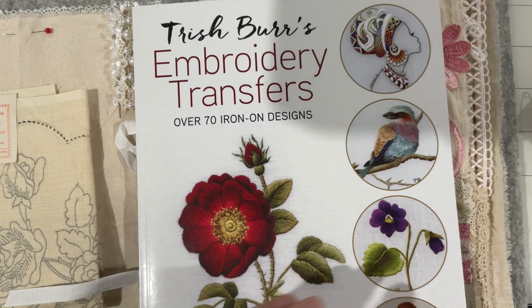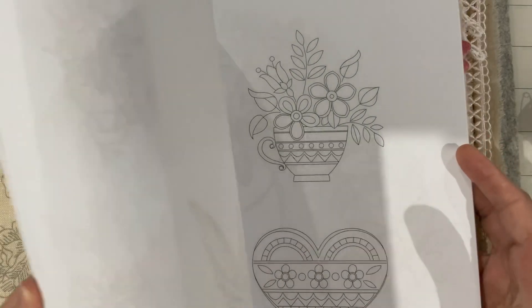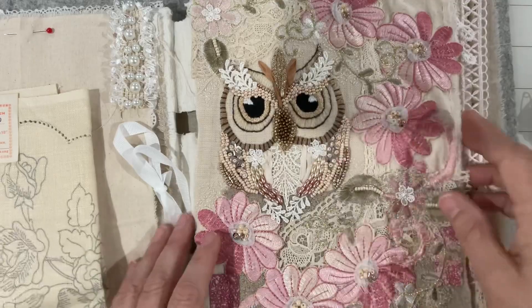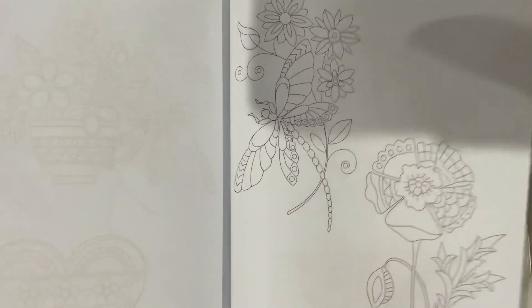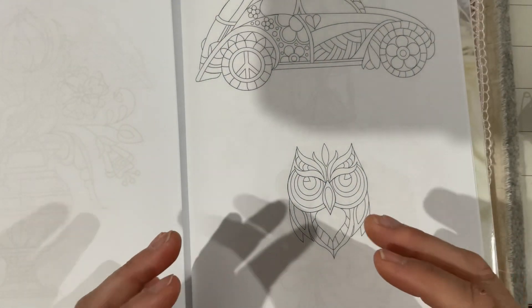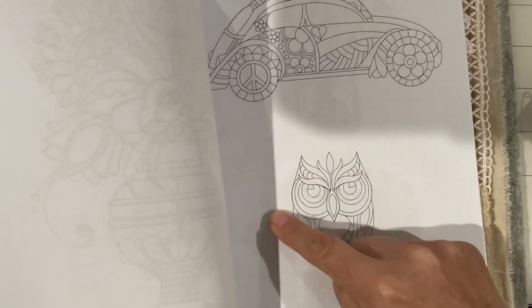This owl comes from a fantastic little book - Trish Burr's books. If you haven't seen her work, do yourself a favor and go have a little explore. This book is full of different types of images and they're all iron-on transfers. I've done the hummingbird before. In amongst these images is the owl. I enlarged him for my previous piece, which is just a case of photocopying and increasing it in size.